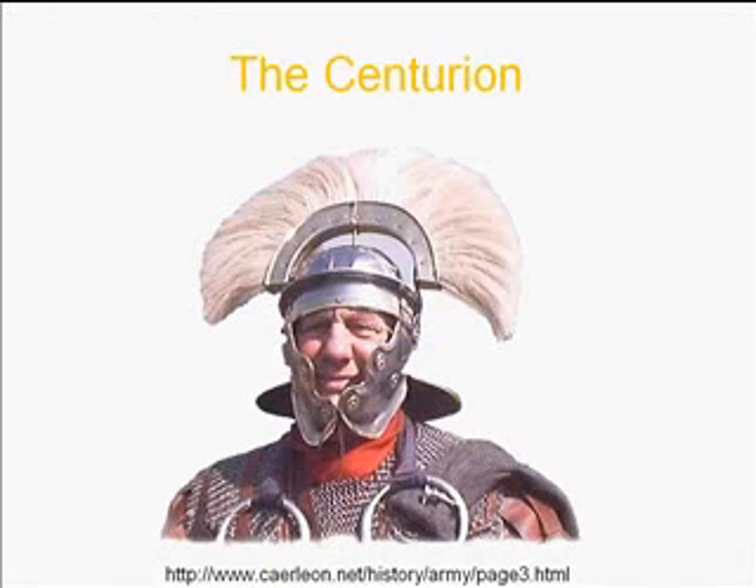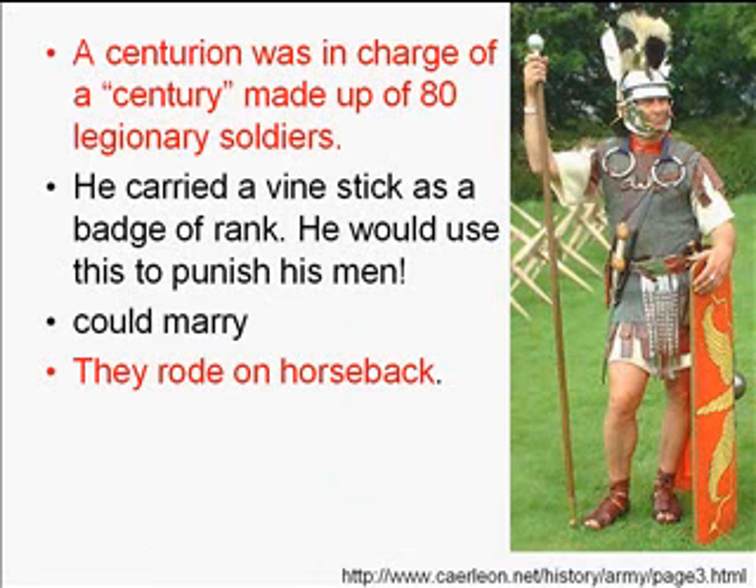Let's talk about who's in charge of legionnaires. Here's a picture of a centurion. The first thing you notice is his distinctive tall hat — its height served a purpose in battle, letting soldiers identify and locate their leader in the chaos. It also showed rank. Here's another example of what a centurion's hat may have looked like.